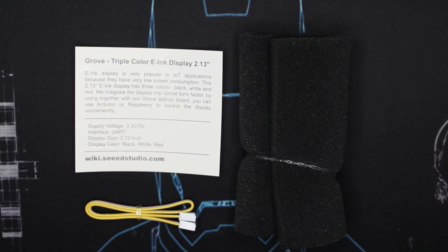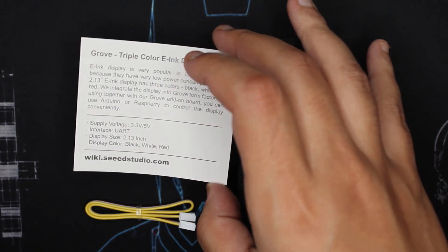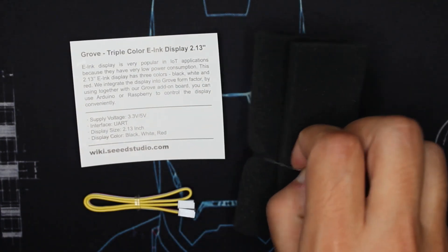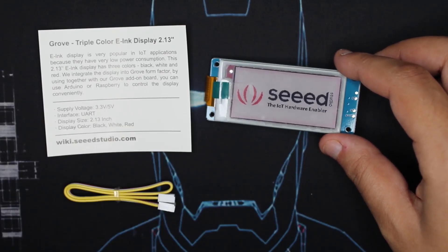Let's open it. As usual, the Grove modules always have this little card with information. And here we have our Grove cable. And here the screen is wrapped into this foam. It looks nice with this Seed Studio branding here.